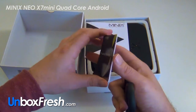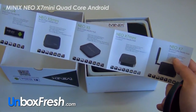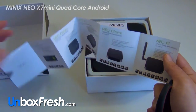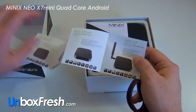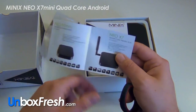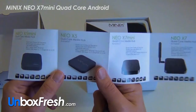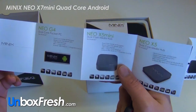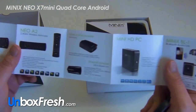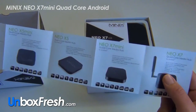We've got a product brochure — a tiny little thing here. It shows you all their Neo devices. So this is the Neo X7. We've got the X7 quad-core, X7 mini, X5, X5 mini, Neo Geo G4. If you go to UnboxFresh.com, we'll be comparing all of these as well as links to buy from various sources such as Amazon.